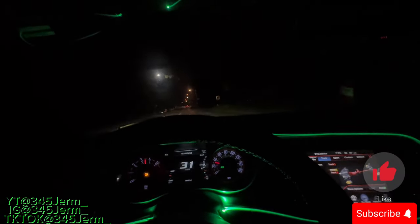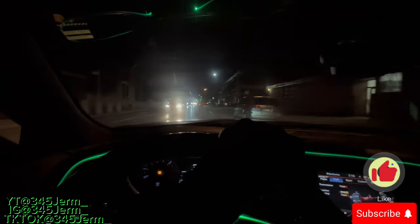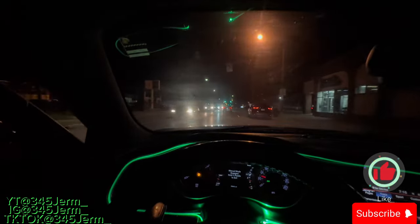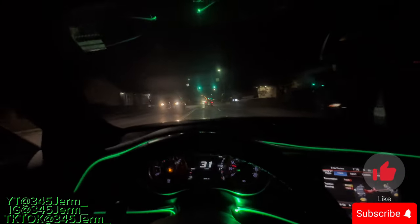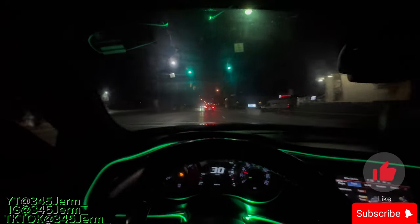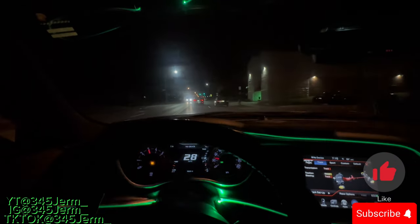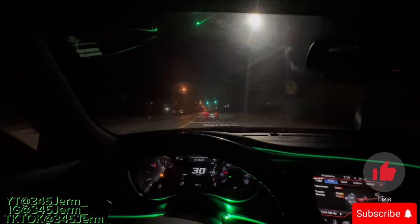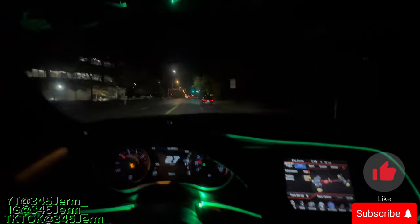Y'all see it? Do y'all think track mode is the loudest, street mode the loudest, auto or default, sport, custom — whatever? Let me know which mode you think was the loudest.